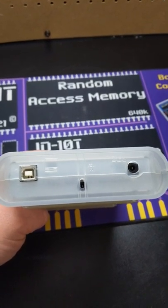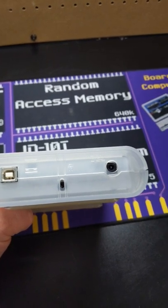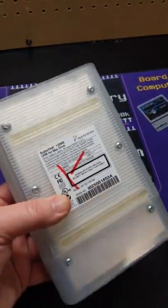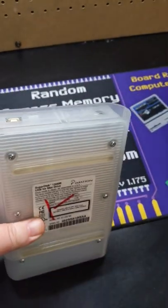Normally they would have a dongle, which would house all of the electronics, and then an additional power plug, and then of course the drive in the unit itself. But this has everything in the enclosure.